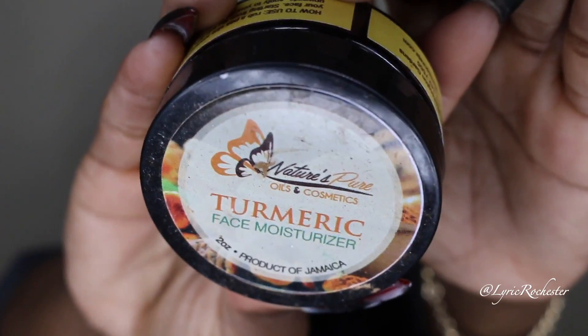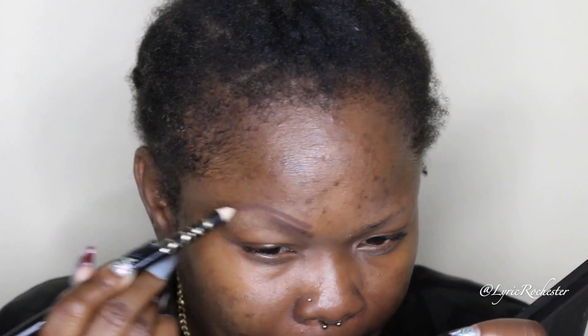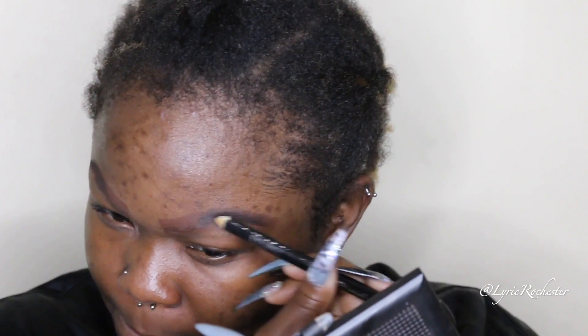I'm taking my turmeric face moisturizer from Nature's Pure, a hair and skincare brand, and putting that all over my face. The reason I'm doing it this way is because I want the moisturizer to sit into my skin a little bit before I put the primer on. This moisturizer mixed with my primer gives me longevity and makes makeup look really nice throughout the day, irrespective of what makeup I'm wearing on top.